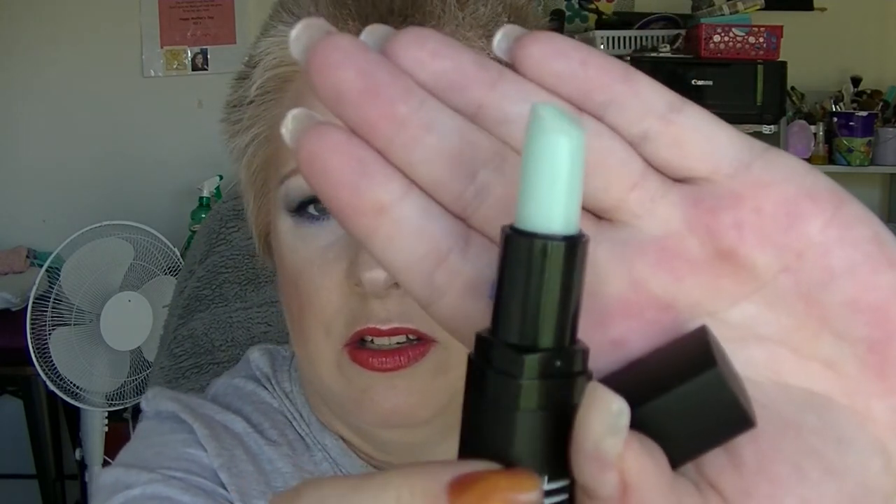The other two things I am bringing in that are not part of any other projects are my ELF lip exfoliator in Mint Maniac. I have already started using this, which is why it doesn't look perfect — it looks a bit naff on the top.